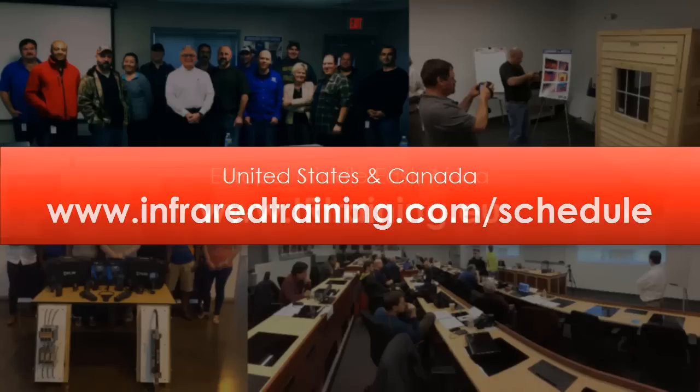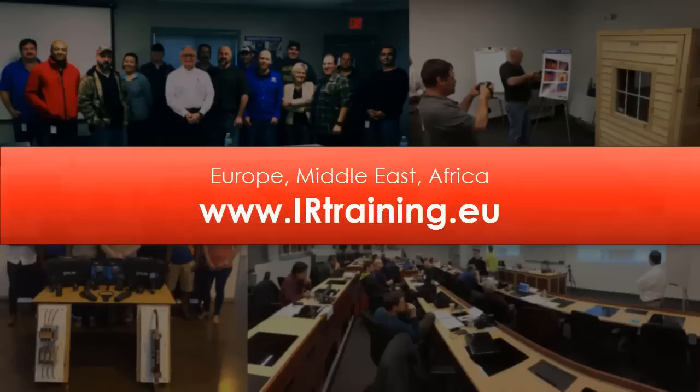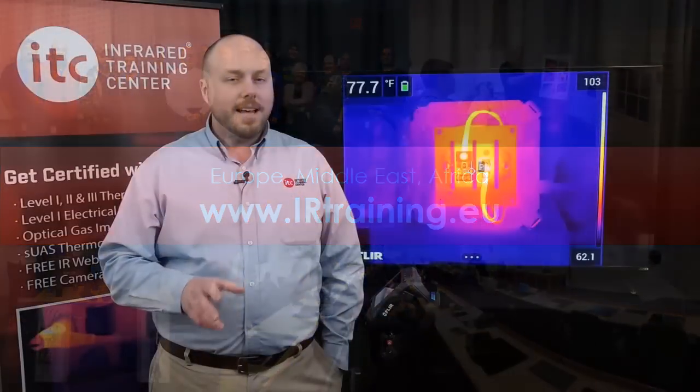And for our fellow thermographers based in Europe, the Middle East, or Africa, irtraining.eu has the latest schedule for classes in your region. And if you're ready to get certified, stay tuned until the end of this video for more information, including a special offer for certification training.